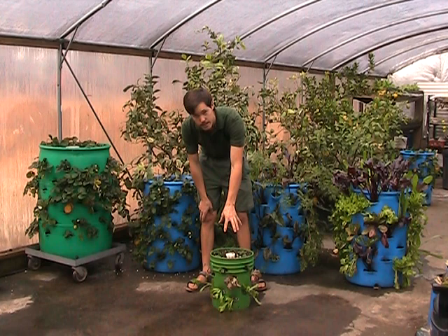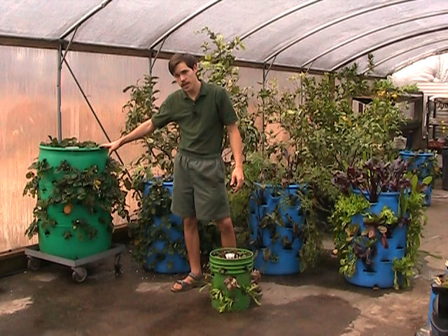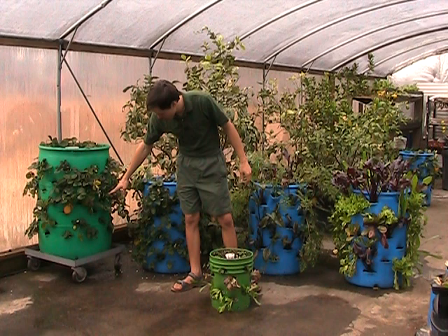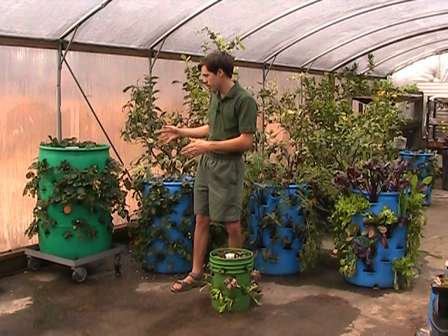You can grow strawberries in these big barrels — 55 gallon drums will hold 72 plants around the outside edge, plus a whole bunch on top. In one of these barrels by themselves, if you have space for nothing else, you can put this one barrel and have strawberries, potatoes in it. On the bottom you can have lettuce, mint, and herbs, and on the top you can put one tomato plant or another big plant, and have practically an entire garden in one barrel.